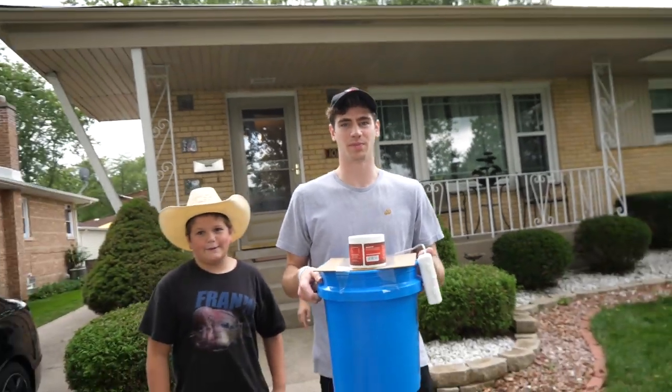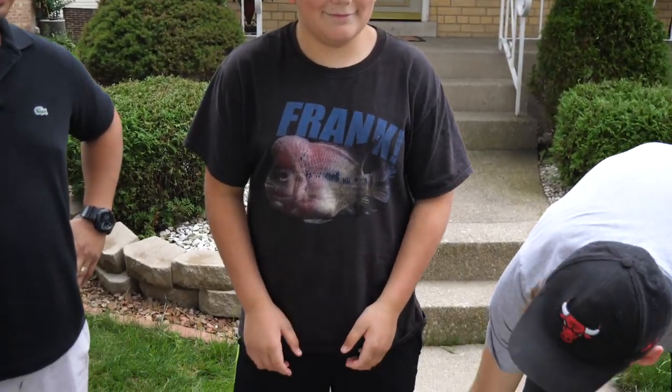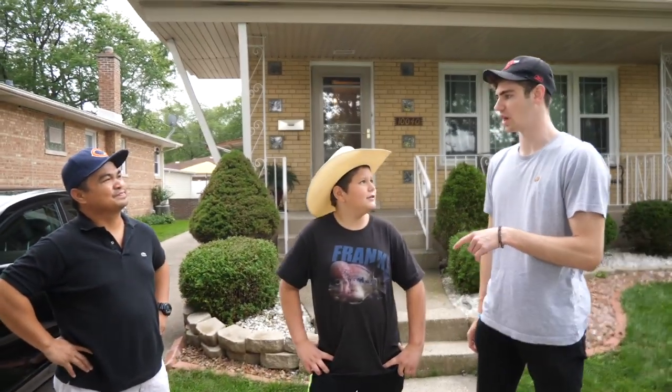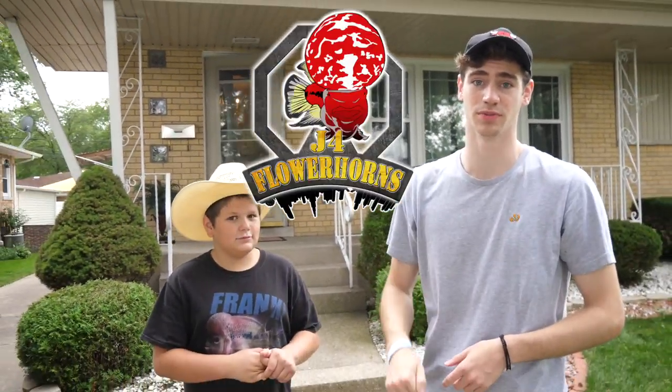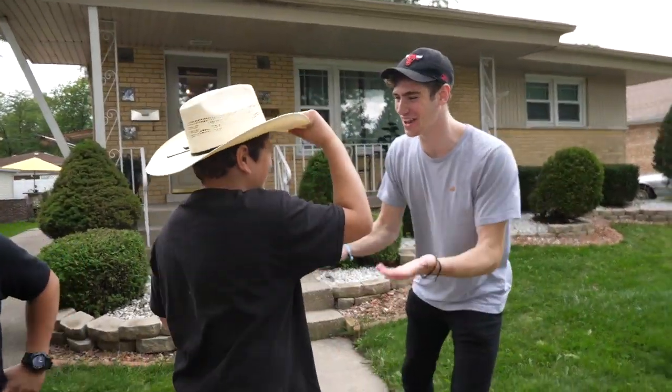I decided to pass up on the prettiest one — I just got the flower horn with the biggest head. Jay, thank you so much, man. We'll see you at Aquashella. Do you ship your flower horns? I ship all over the USA, including Hawaii. So if you're interested in getting a flower horn, hit Jay up — I'll put his info in the description below.